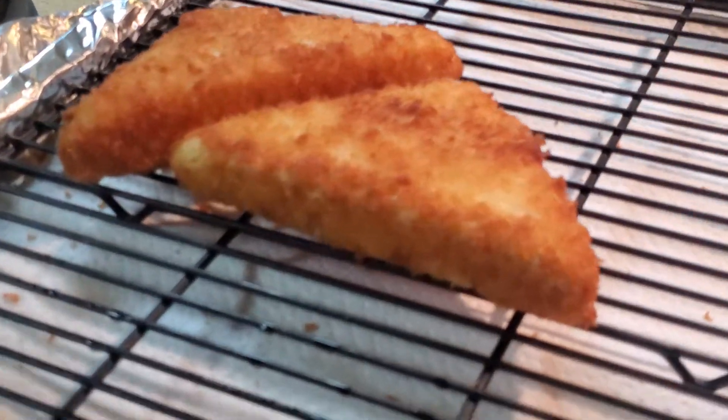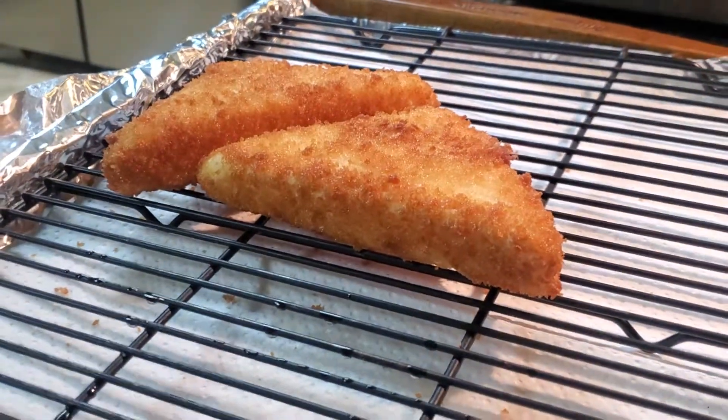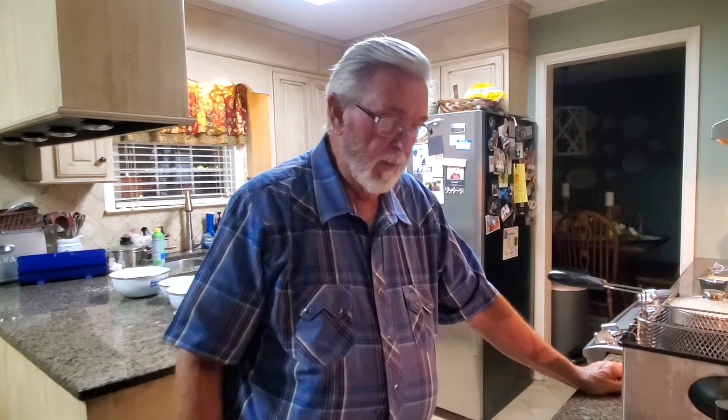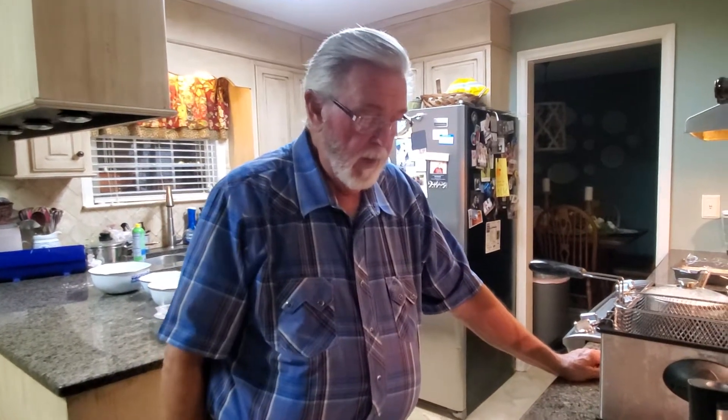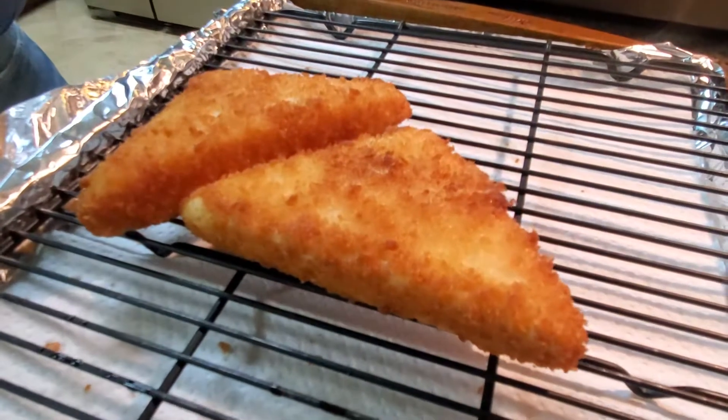They're ready to go on the plate with your bacon, or sausage, or ham, or whatever — and your eggs, a side stack of pancakes maybe, or some biscuit and gravy, or toast and jelly, any of those. And that's so there you have it. That's grit cakes for breakfast.